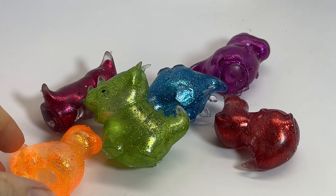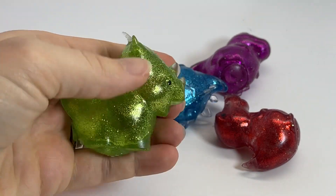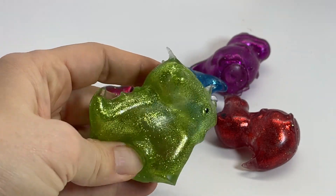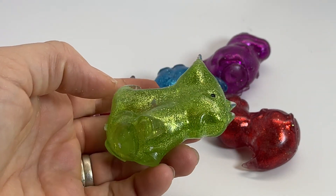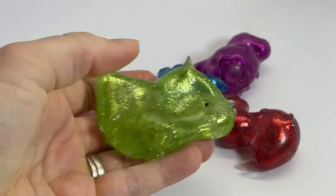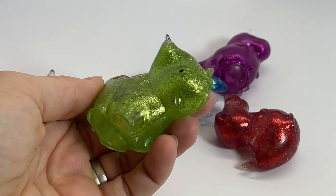Here are some Sugar Dinosaur Balls. These guys are quite small, only like a couple inches, and they come in six different colors and six different dinosaur styles. They're filled with that really thick clear superglue sticky filling, and when you squeeze them they kind of squish down and hold their shape a little bit, and then they just slowly ooze back. You can see how he's slowly coming back to life.